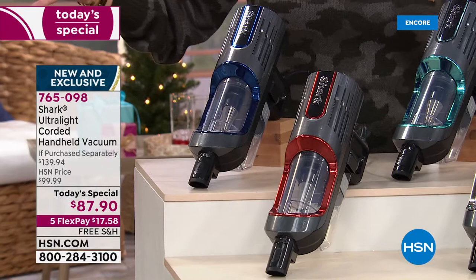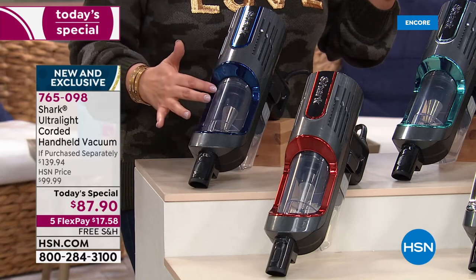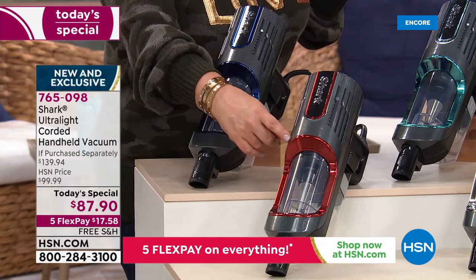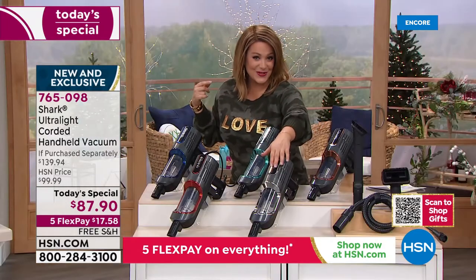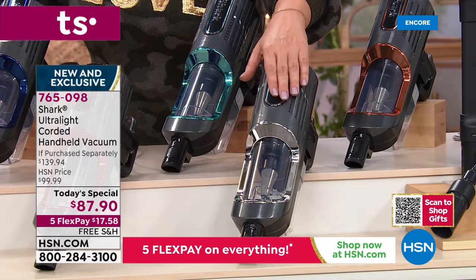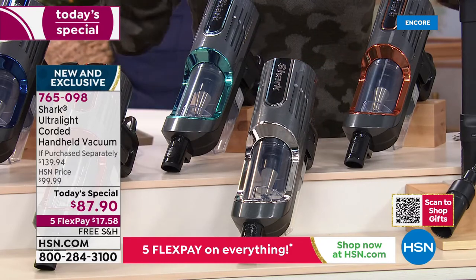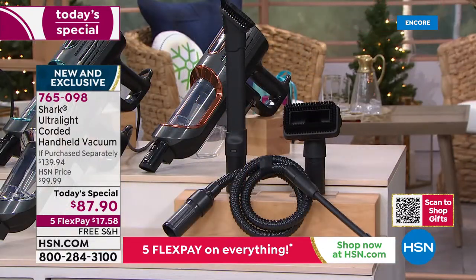Cleaning should be a little fashionable. We've got navy in a beautiful metallic design — no bags to buy, no filters to replace, it's a washable reusable filter. We also have a bright paprika, like a race car red, a teal, a sleek silver to match stainless steel appliances, mint, and copper. Let me show you the tools you're getting.